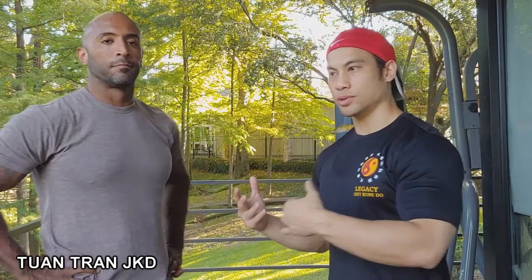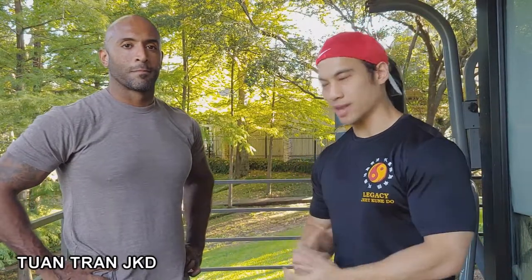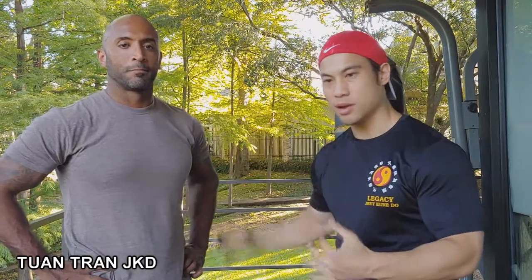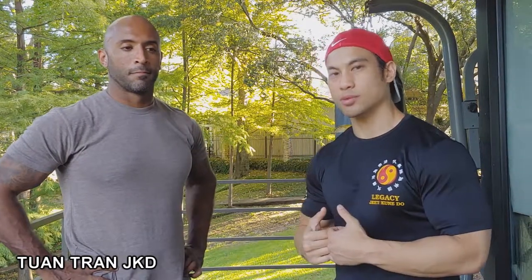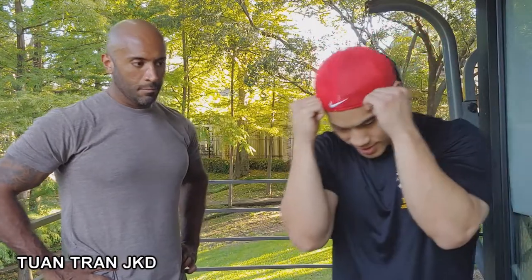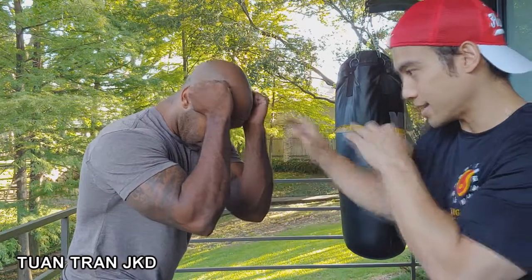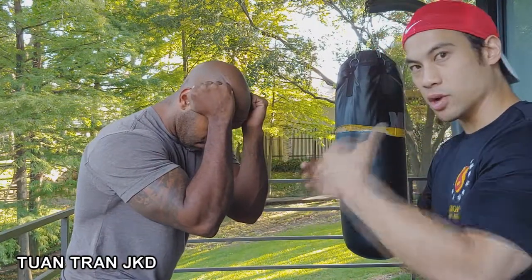I want to showcase the practice that I did today. Henry is here — he's one of my contract trainers. He's going to get into a tight defense where he's going to have his hands up, elbows in, and tuck his chin. You can see everything's pretty tight and his chin is down.